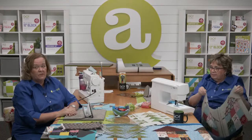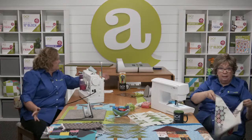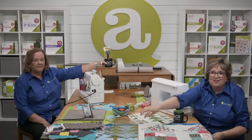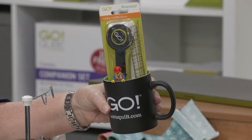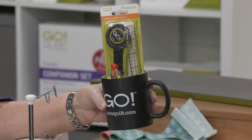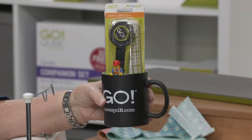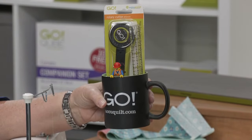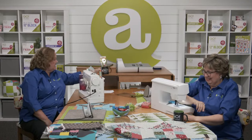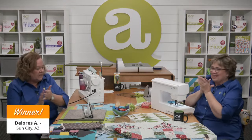Before we wrap up part two of our Sew Along, we want to announce the winner of today's giveaway. Our giveaways are one way we like to say thank you to our viewers who registered for the show and tuned in. The winner today gets a rotary cutter, ruler, or one of our Go mugs and a green cutting mat. And the winner of the rotary bundle and coffee mug combo is: Dolores A. of Sun City, Arizona — congratulations!